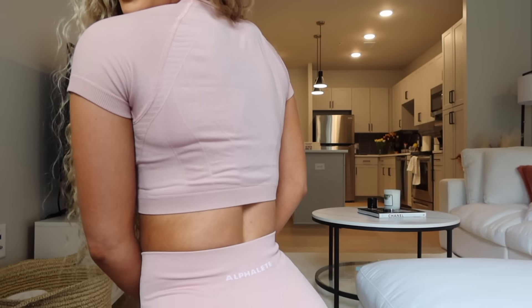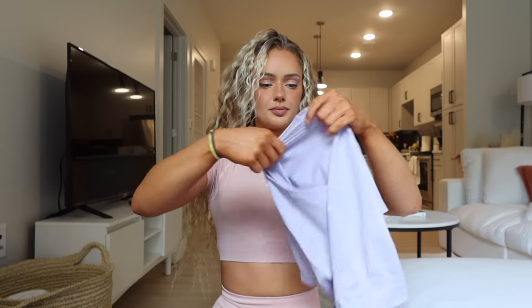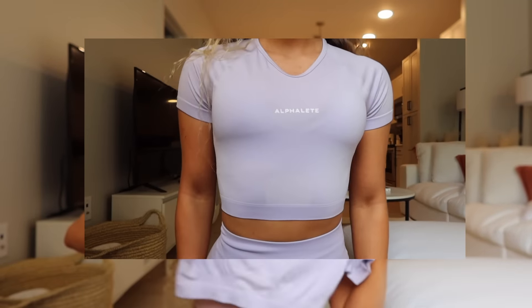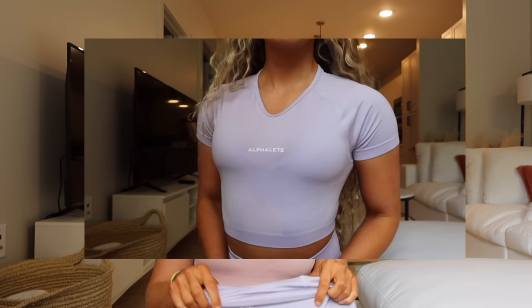If you like the regular Amplify tops, I think you will like these just as much. I also got it in Misty Lilac, size small — super pretty, with the little V-neck dip and contour detail. There is no built-in bra with these. These are very thin, lightweight fabrics. I've seen some girls wear no bra with them, but I personally will be wearing a bra underneath. If you need more support, you will probably have to wear a bra underneath as well — there's no support, it's not like the ozone tops that have a built-in bra.